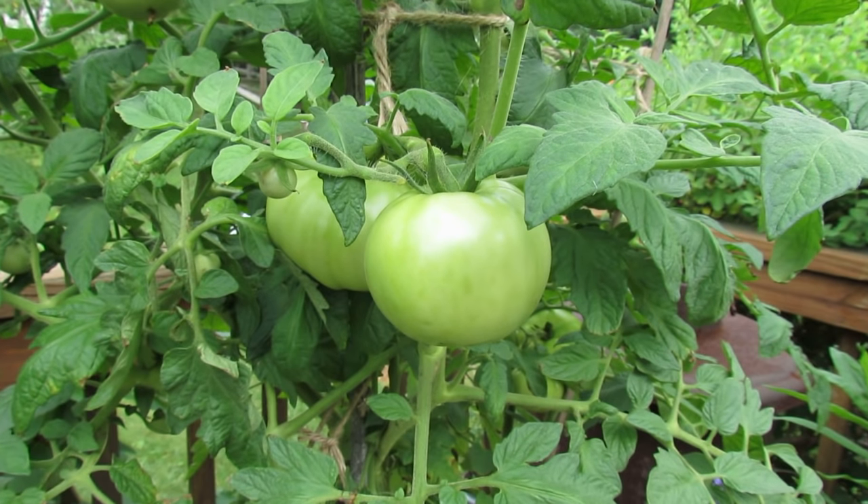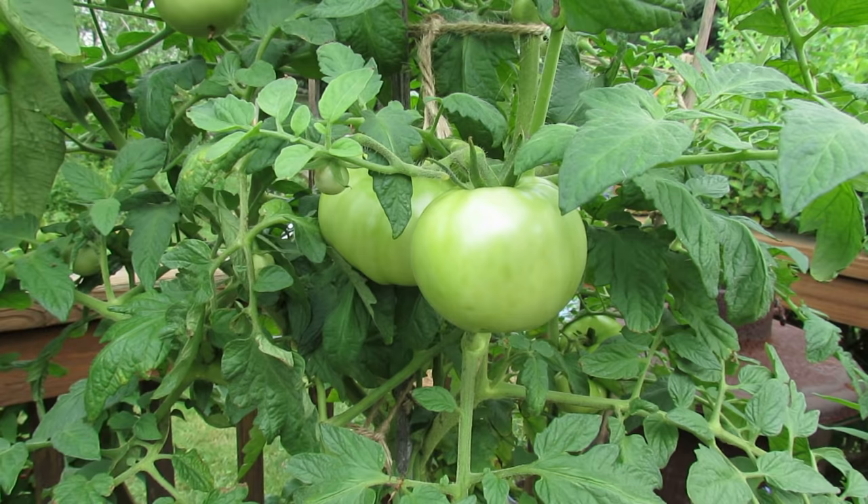Welcome to the Rusted Garden. Today I'm going to show you how to treat blossom end rot if your tomatoes get it, and also how to treat it preventatively so you don't get it.